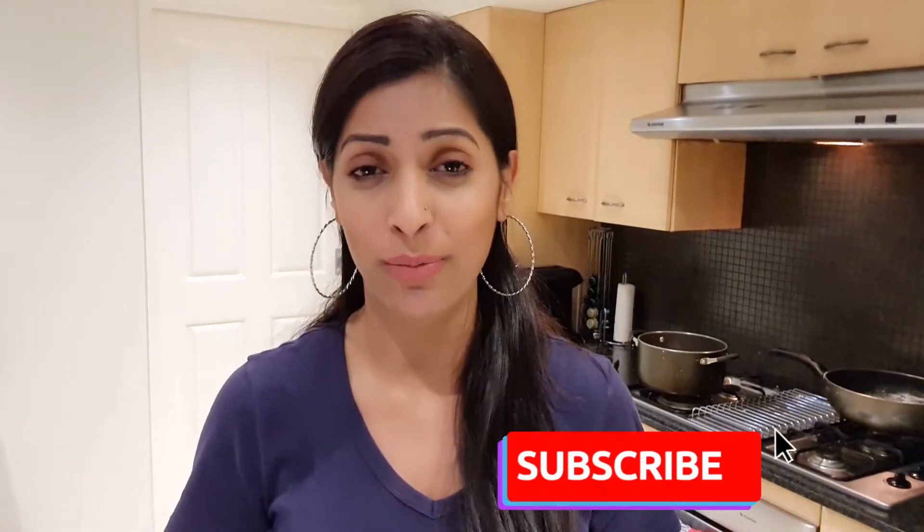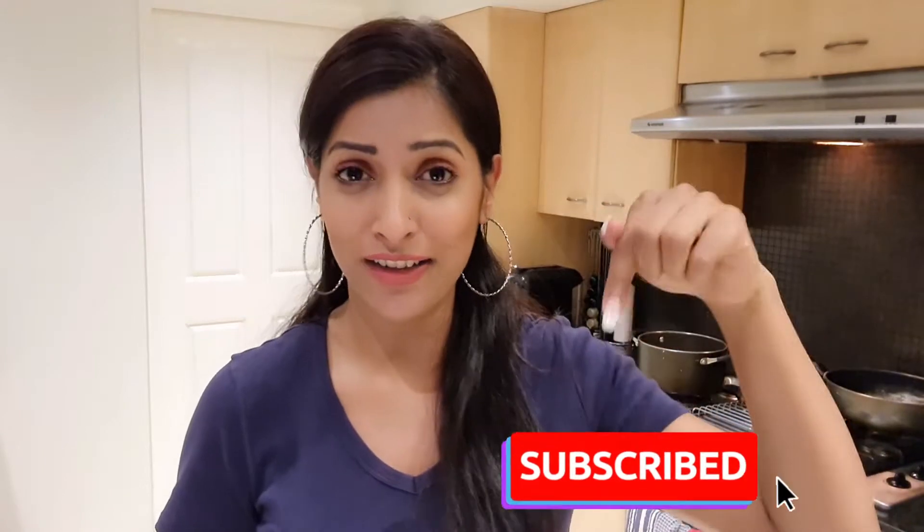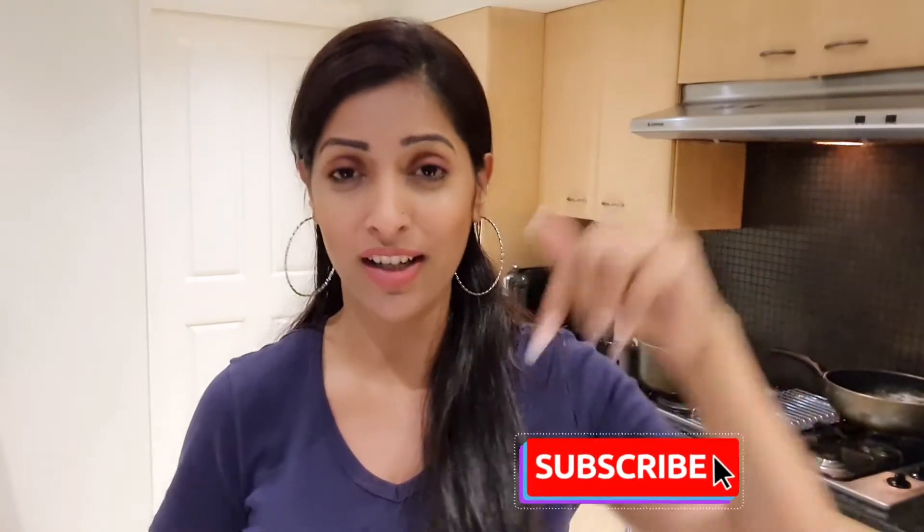Hi everyone, welcome back to my channel Health Beauty and Mind by Raj. If you are new to my channel, please do consider subscribing — the button is right under the video — so that you do not miss out on my videos when I post them.